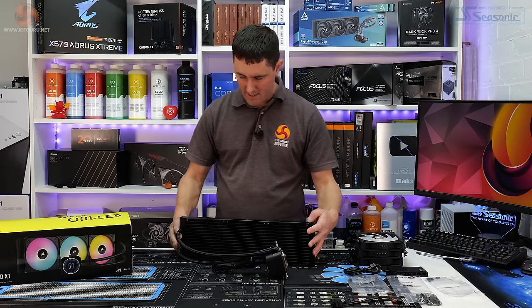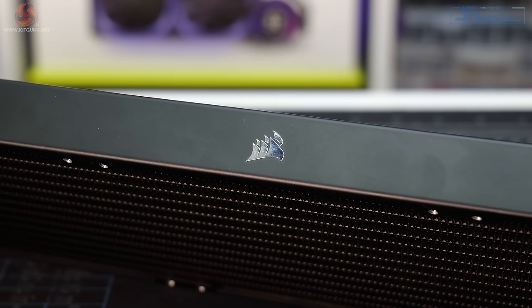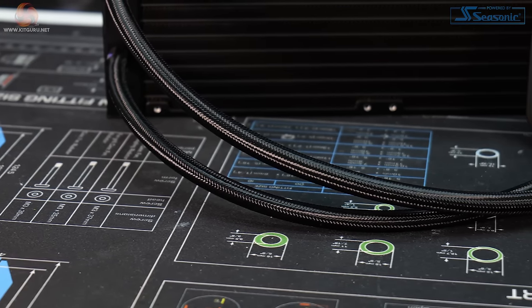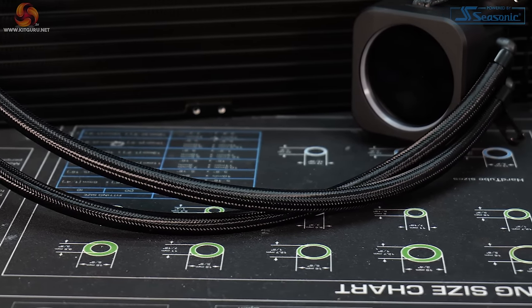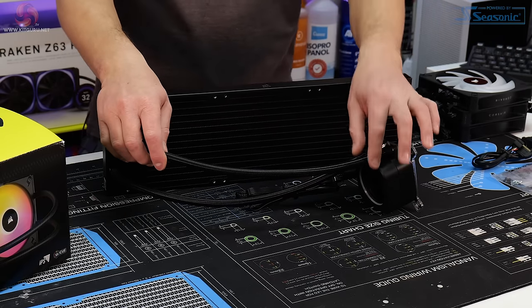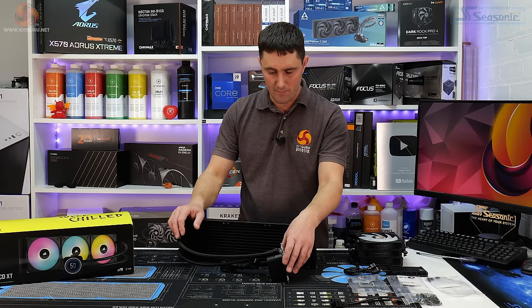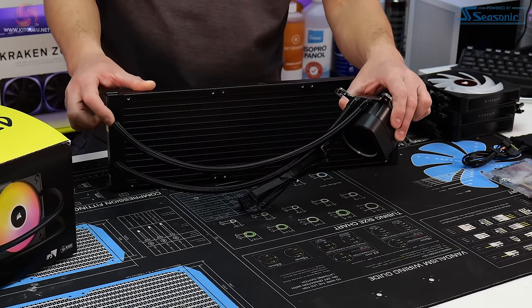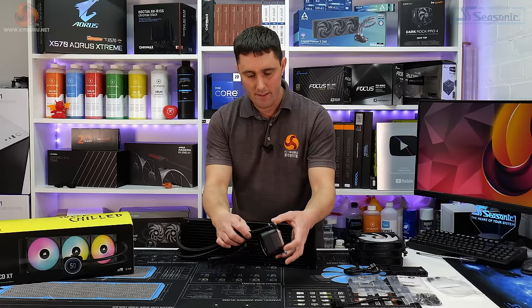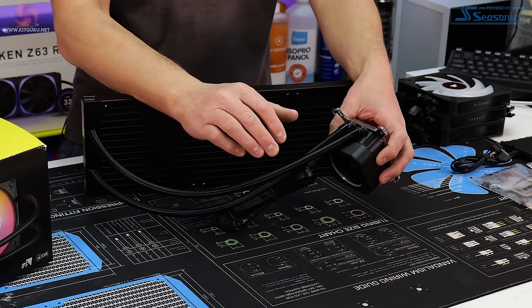It's a nice even coating on both sides, so it'll look good when installed. On both long edges of the radiator are small chrome Corsair logos — a nice touch. Corsair has also extended the tubing length: the LCD XT version gets 450mm tubing, which should give plenty of reach if installed at the front of the case. This is low-evaporation rubber tubing covered with braided sleeving. The tubing is fixed at the radiator side but has rotary 90-degree fittings at the CPU block side to help with positioning during installation.